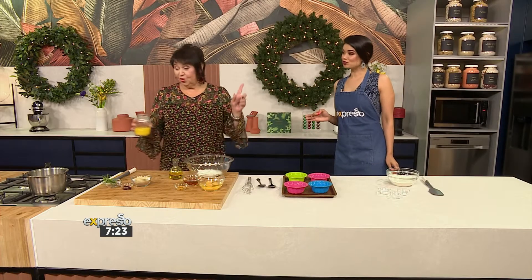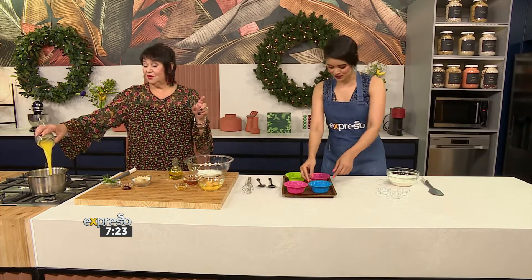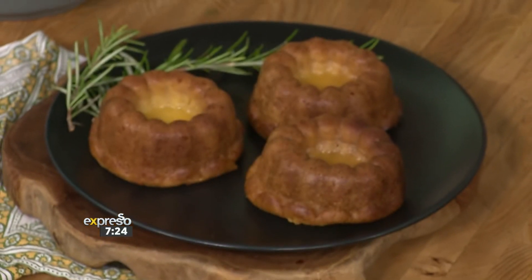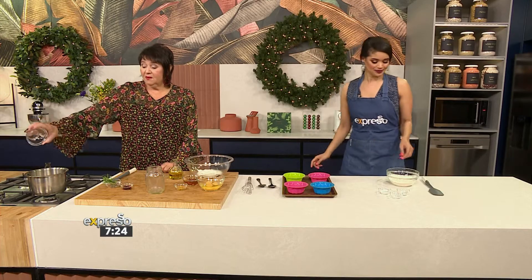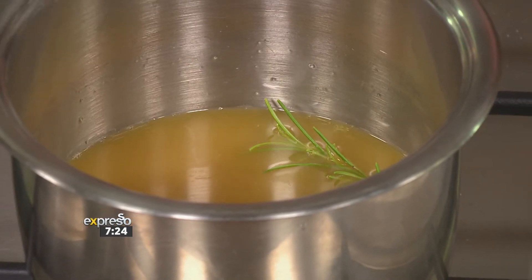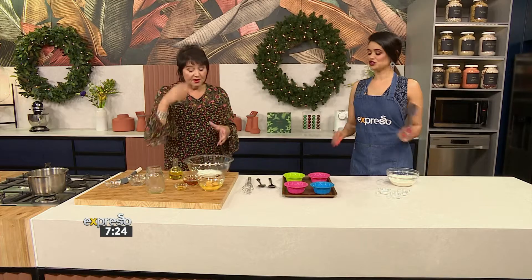These are so cute — little miniature bundt moulds. So what I'm going to do is make the syrup, because this is a beautiful rosemary and orange combination. That just screams festive! There's something about rosemary that really is just so incredible. That's going to create this beautiful syrup that we're going to put inside the bundt.